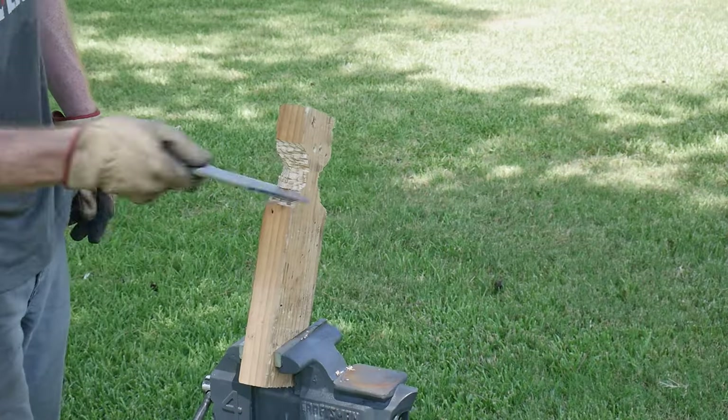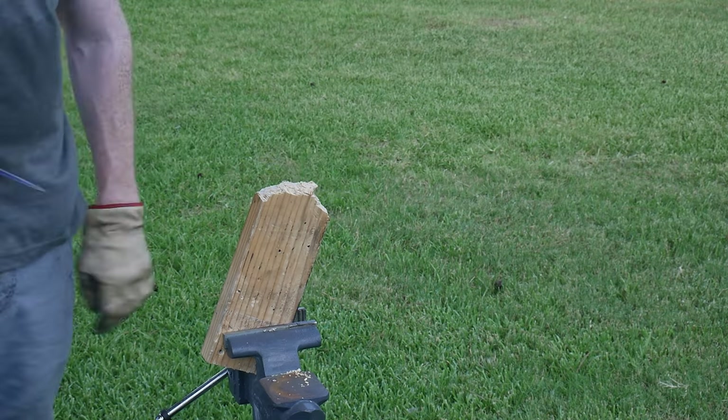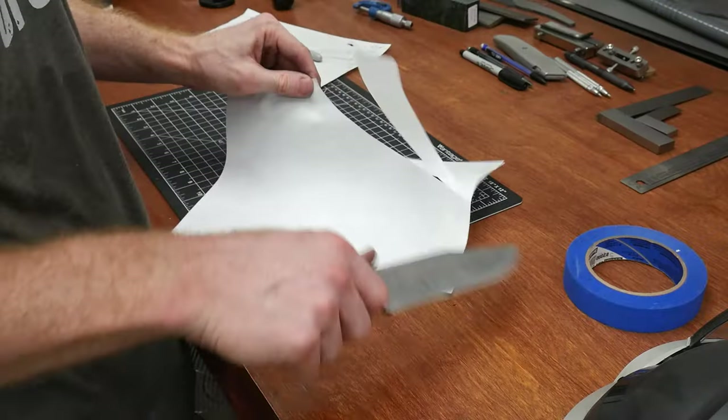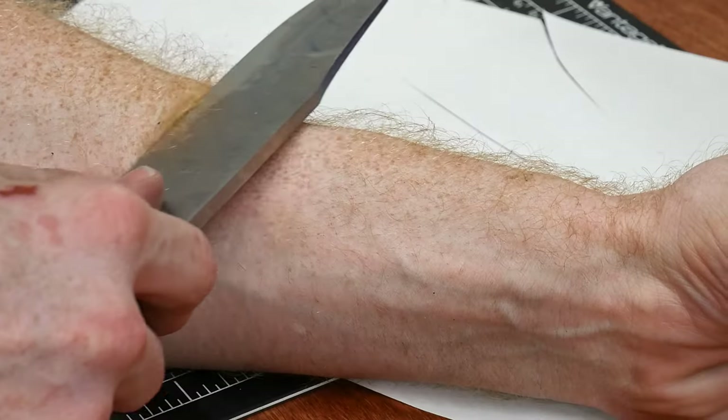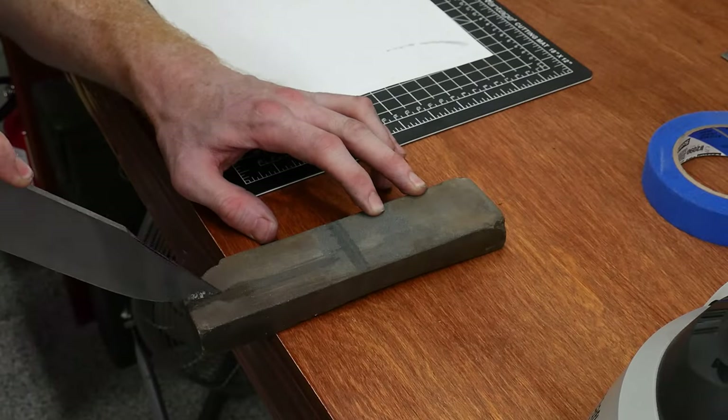Beyond a shadow of a doubt this knife is super sharp — definitely one of the best edges I've ever been able to produce. In true Royer fashion I performed a little performance test by cutting a two-by-four in half. The edge held up perfectly and was able to easily shave hair after the test. At this point I had to remove that wonderfully sharp edge and continue with the build.